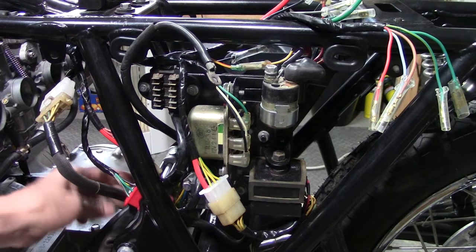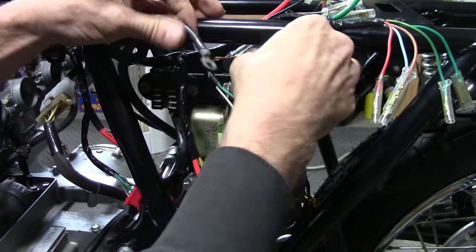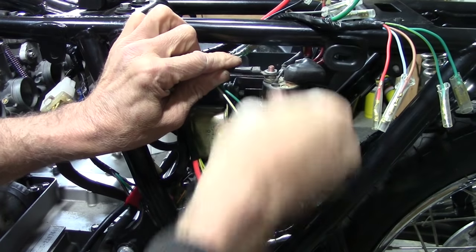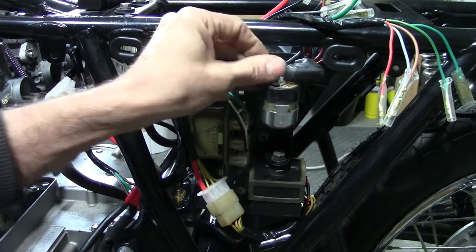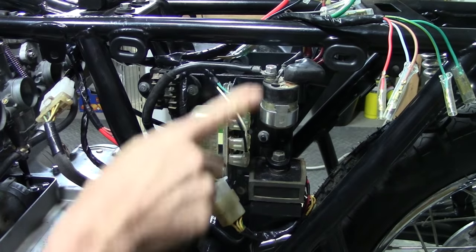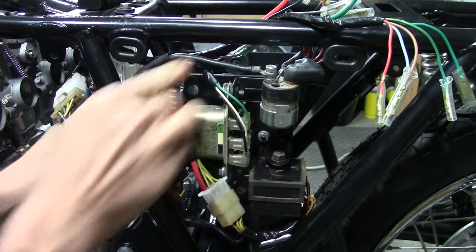Now we've got the starter wire — that's this big black one that comes up here — and that makes its way up here to the starter solenoid. That's going to go on this side of the starter solenoid. Tighten up that 10mm bolt. There was probably an insulator over that at one time, but we don't have one here on the bike at the moment, so we'll leave it like that for now.